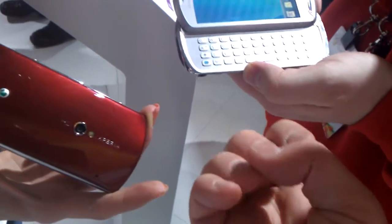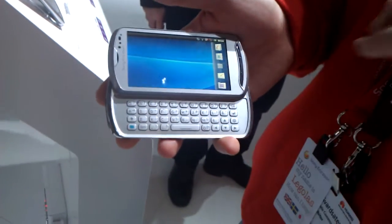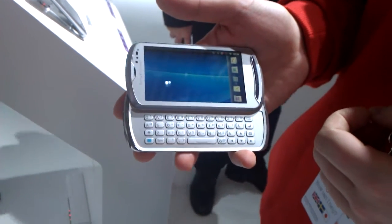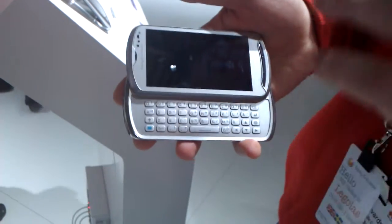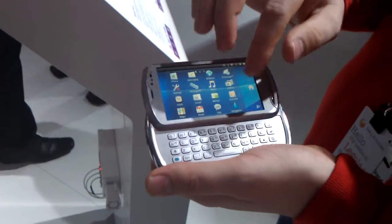We were told you can pop out the keyboard and it will just start typing straight away. That's correct. We have a functionality called Smart Keyboard in this device. What we've done is tried to make it really intuitive for the user. For example, if you're browsing an email — I can show you a video of it if you'd like.